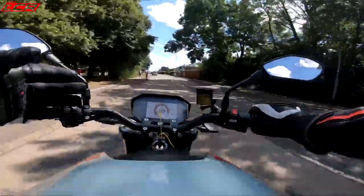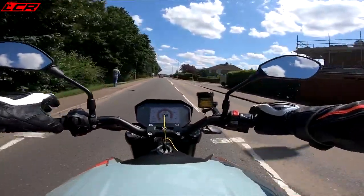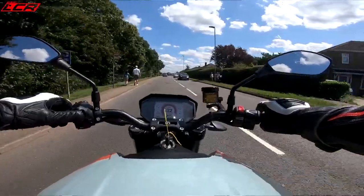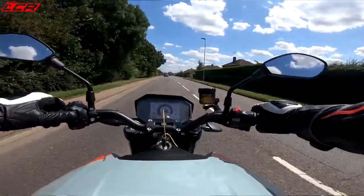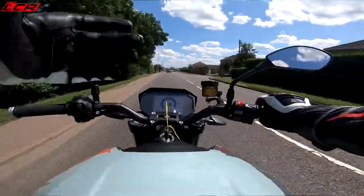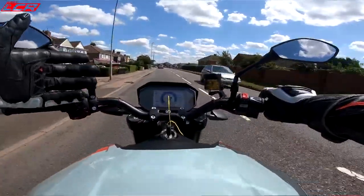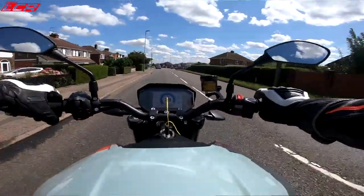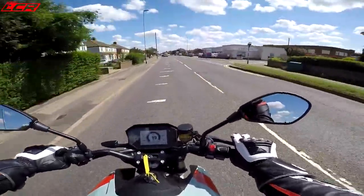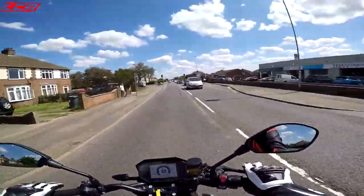Brakes are very, very good. Obviously it does regen on this as well. In the normal sports setting it doesn't do regen when you brake. I like a bit of regen because it feels like you've got engine braking. So I'm going to go to the customised mode — maximum power, maximum speed, but also maximum regen. It actually feels like you're riding a big V-twin with that amount of engine braking. And every time you're getting that engine braking, you'll be charging the battery. It's a win-win.